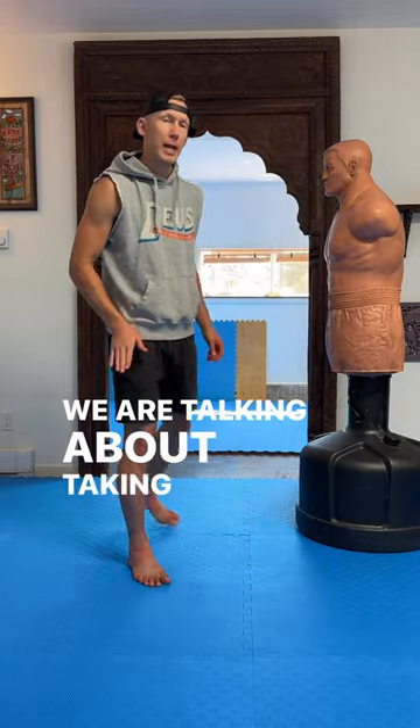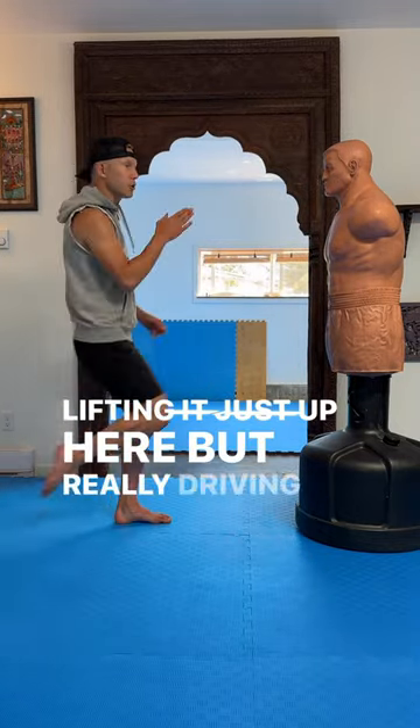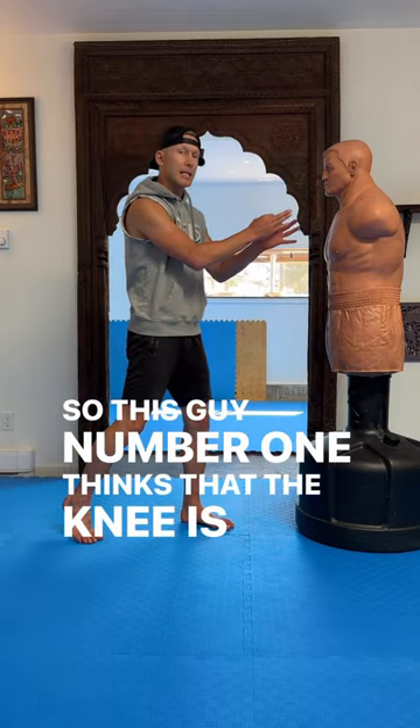We are talking about taking the back leg and not simply lifting it just up here, but really driving forward. Number one, this makes the opponent think that the knee is actually going to land.